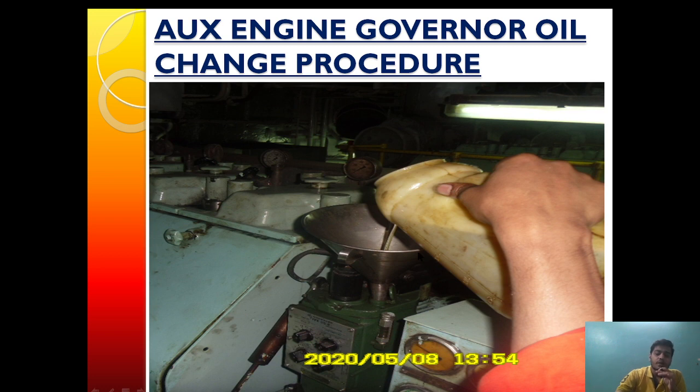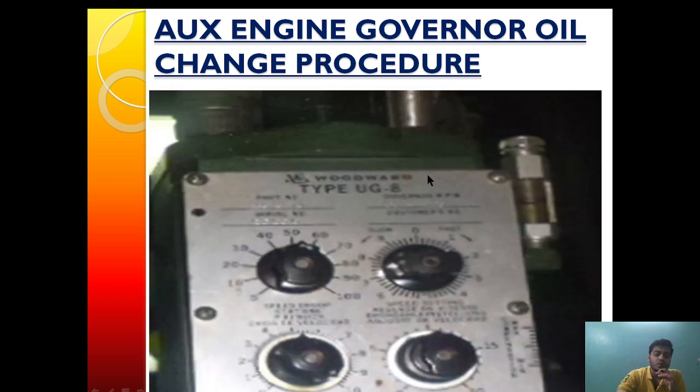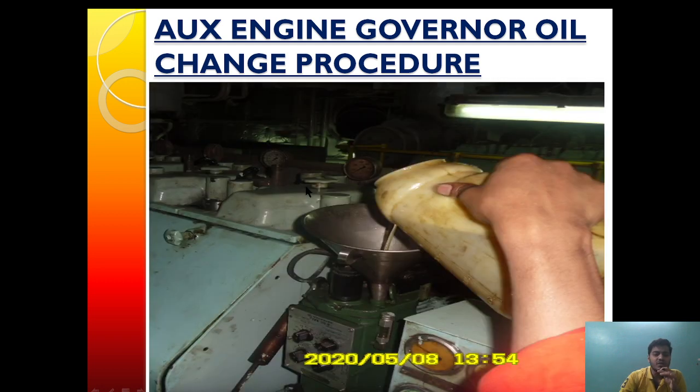The second question is: why are we changing the governor oil? We are changing it because the governor has no purification system and is subjected to high pressure. Therefore, the lube oil loses its properties over a period of time. Normally, around 1000 running hours, we have to renew the governor oil.